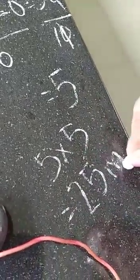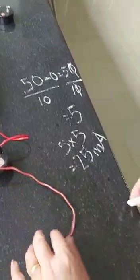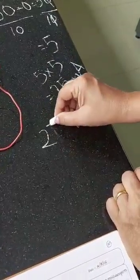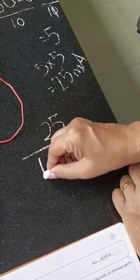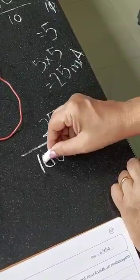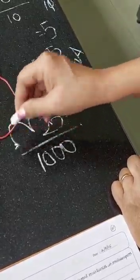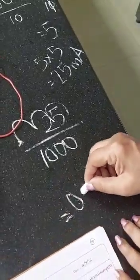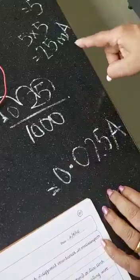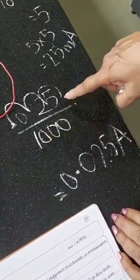If one division is 5 milliamps, then 5 divisions gives 5 × 5 = 25 milliamps. So my reading here is 25 milliamps. Now I need to convert 25 milliamps to amperes. I divide 25 milliamps by 1000 — since there are three zeros, I move the decimal three places and get 0.025 amps.